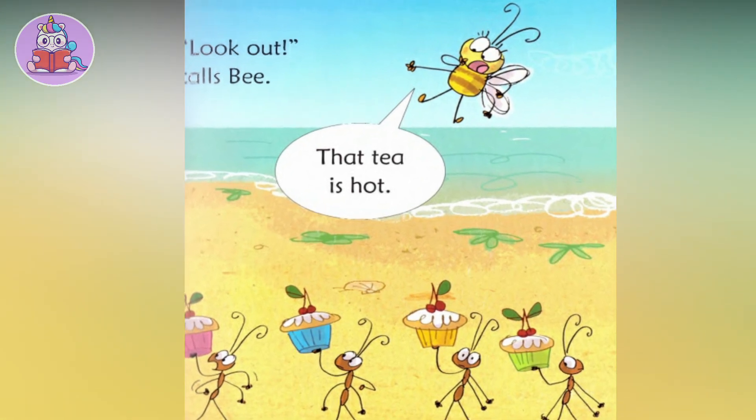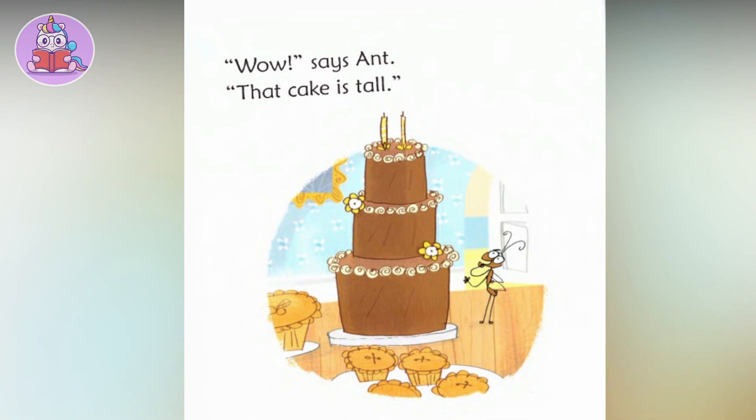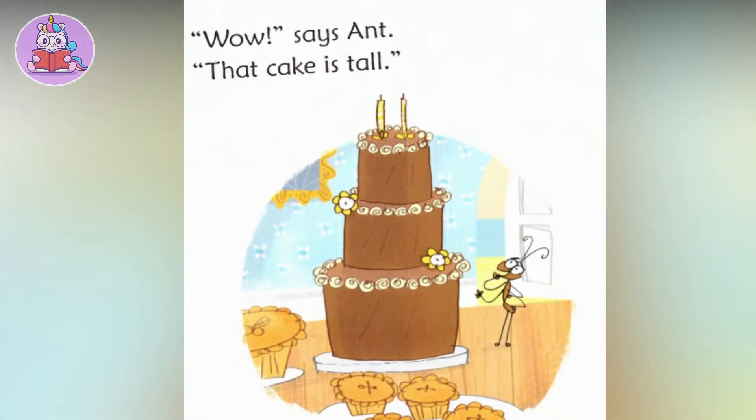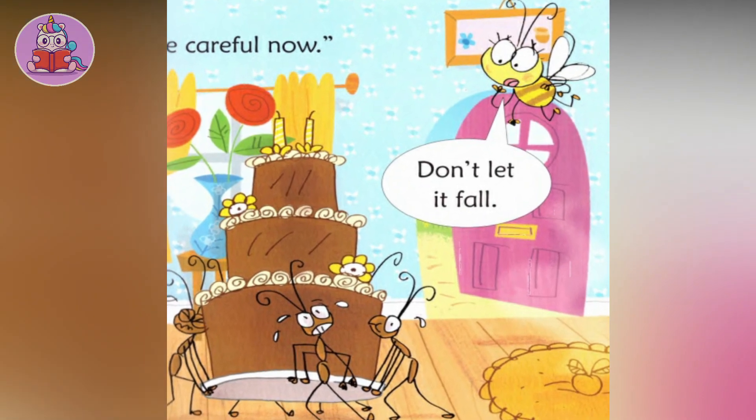'Look out,' calls Bee. 'That tea is tall.' 'Wow,' says Ant. 'That cake is tall.' Be careful now. Don't let it fall.